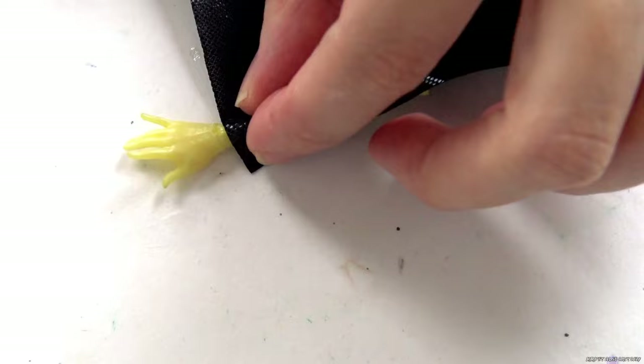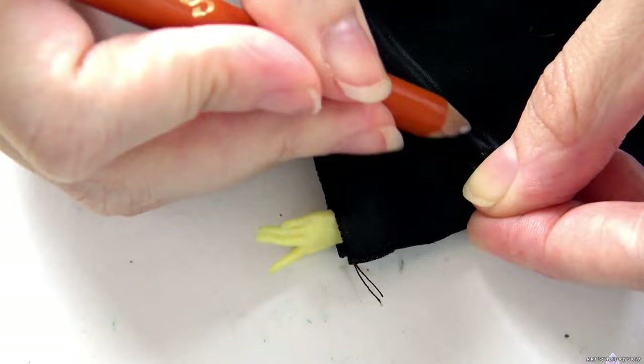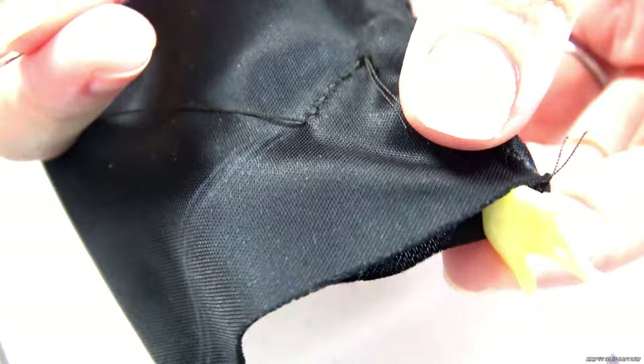Next I make the sleeves using this shiny fabric — it doesn't fray, which is great for sharp, crisp edges without having to make a hem. I draw out how long I want the sleeve and then sew. Since I already had another Luna, I'm using a spare set of arms.